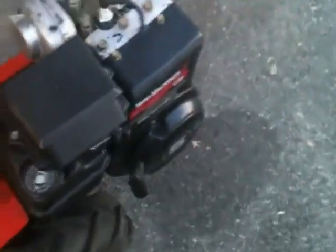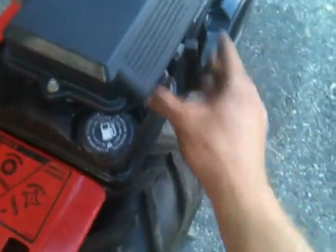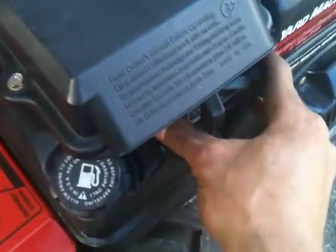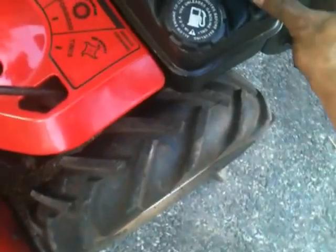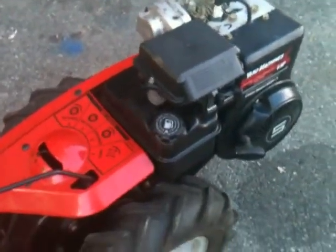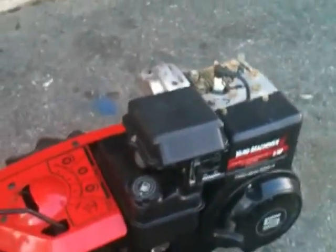Alright YouTube, so I finally got it running. All I did was just recap the spark plug and it started right up. So here you go — that is how it repairs the sticky valve. Thanks for watching.